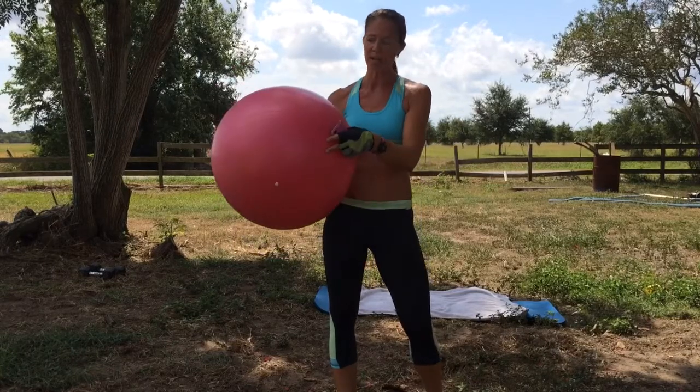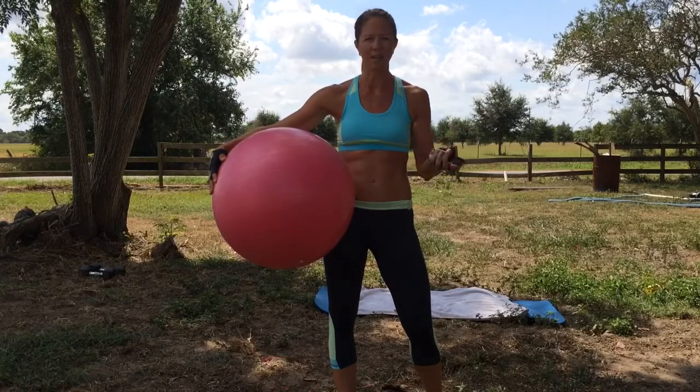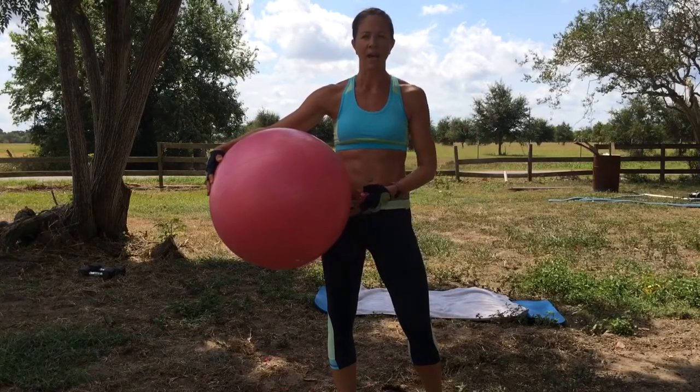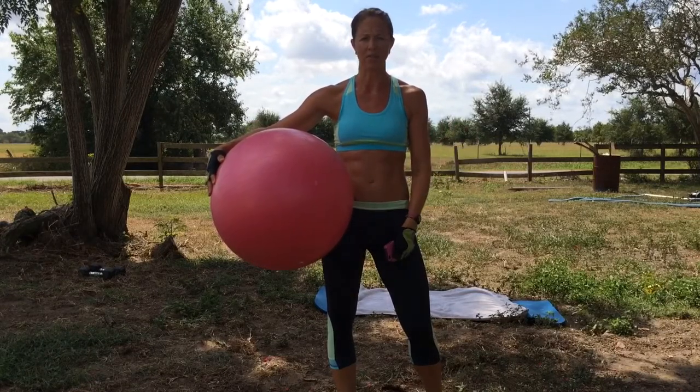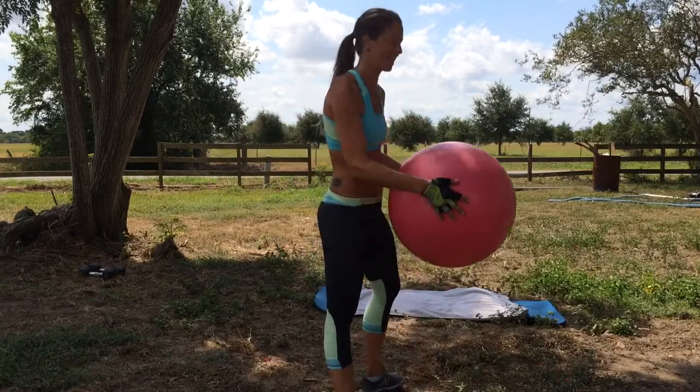I've got a stability ball here. These are super cheap, they're like $8. Academy, Target, Walmart, wherever — even Ross, TJ Maxx, all those sell them too. I've got my mat. Okay, let's go.